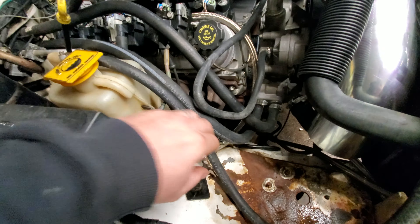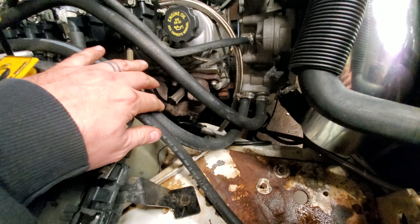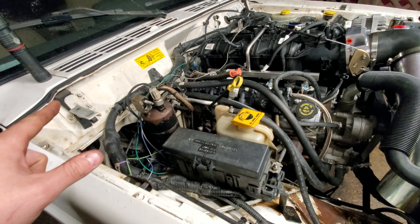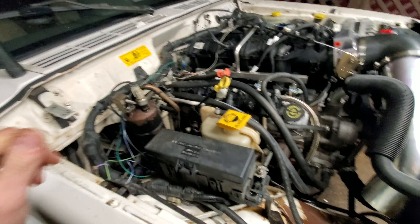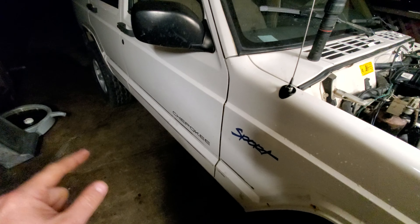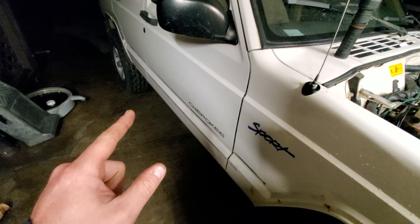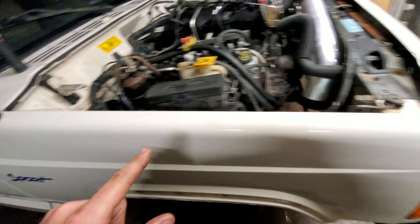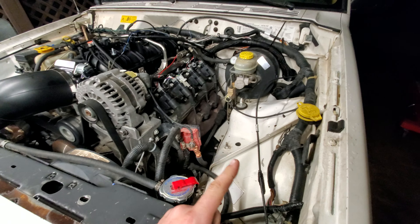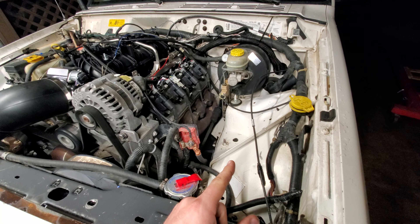It's got custom-made engine mounts and I've modified the stock crossmember. It's got the stock XJ driveshaft with the GM yoke — it's just got an adapter U-joint. The front driveshaft out of the Silverado is going to be a little bit too long; I've got to shorten it, but it'll work.